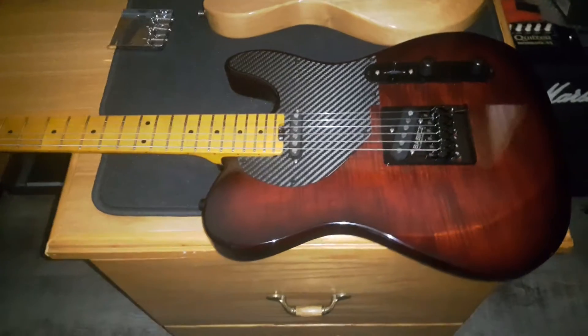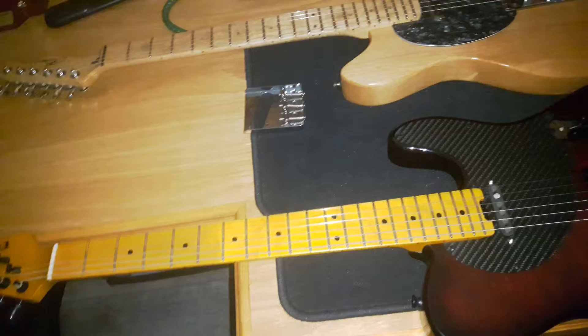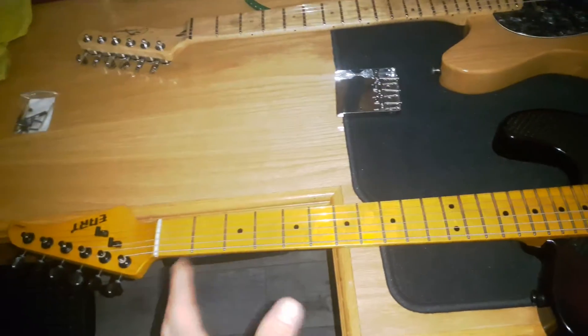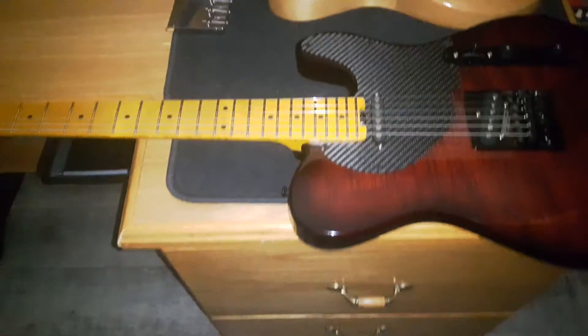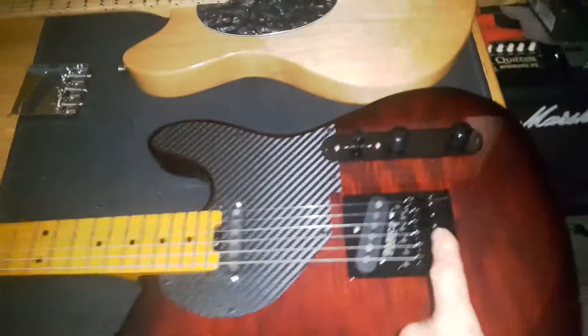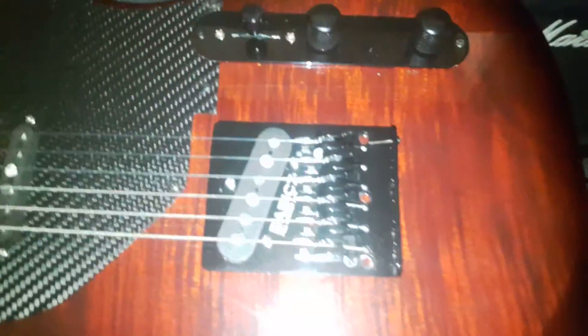After the guitar was done, I proceeded to set it up — set the neck relief, set the action. I changed the nut, which I eventually changed back because I thought it might have been the problem. But I couldn't figure out what was going on because when I went to set the intonation, I could not get it to dial in. I had to keep moving the saddles forward and forward and forward.